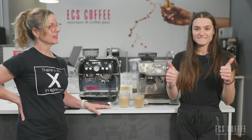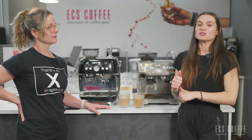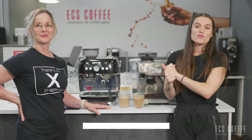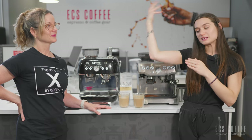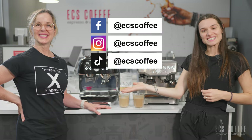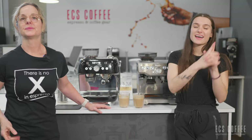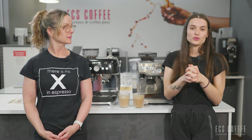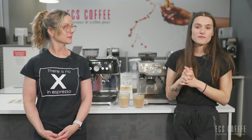Thanks for joining us today. If you liked our video make sure to hit that subscribe button to stay up to date with us, give us a thumbs up, follow us on all of our social media channels, and check out our blog that you can access on our website. We have some awesome coffee knowledge content on there for you to read through and learn about. We'll see you next time — bye bye!